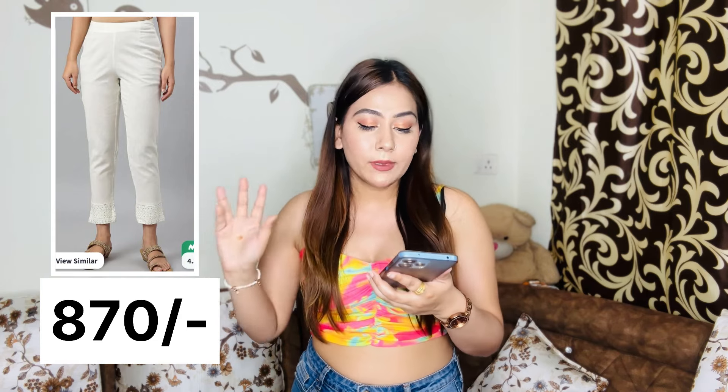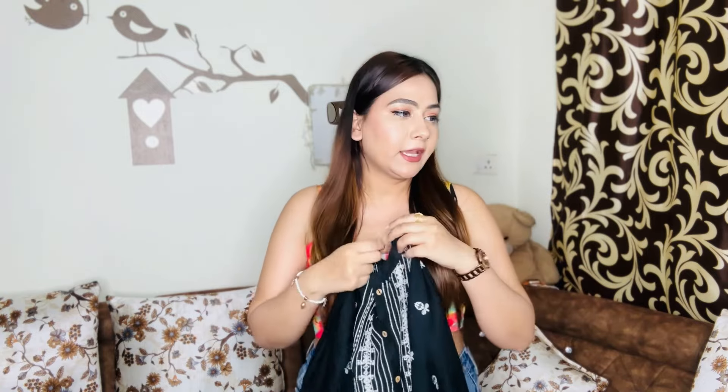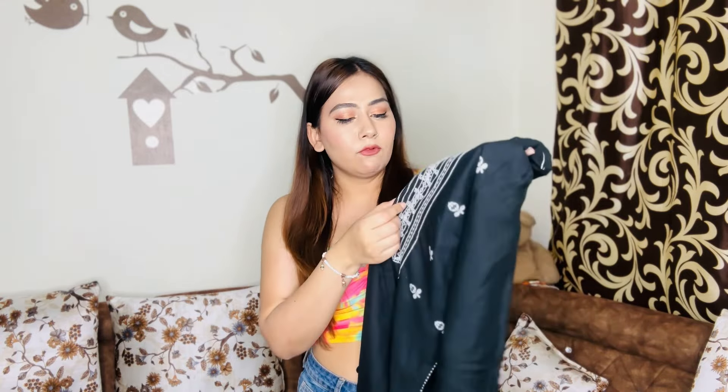Next I bought a shirt — the model's palazzo wear looked very beautiful and I wanted something similar but couldn't find it, so I bought this shirt for 1800 rupees, also from W. W is a little expensive but the quality is good. This shirt has a bit of thread work detailing — it is not heavy thread work but it gives that look. The buttons are wooden, which adds a beautiful touch. The shirt is open at the front all the way to the bottom for a nice look.